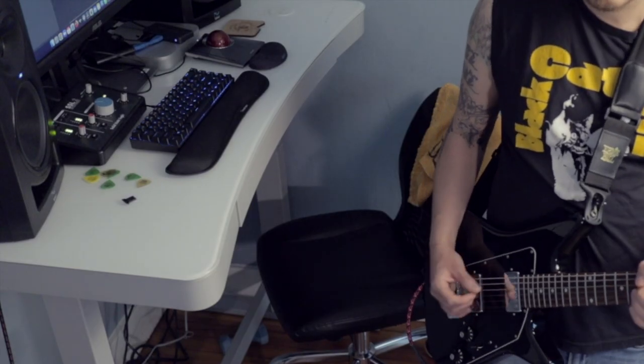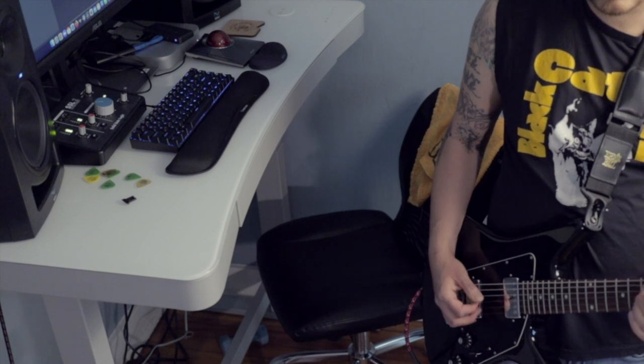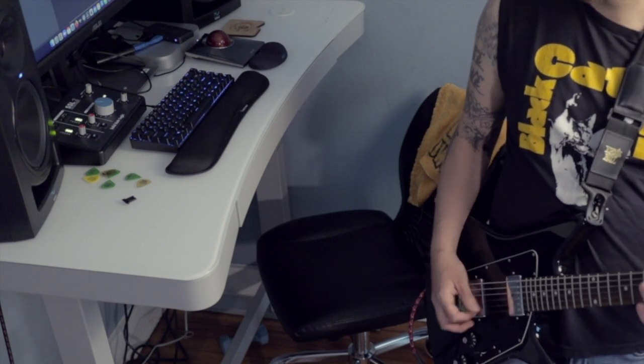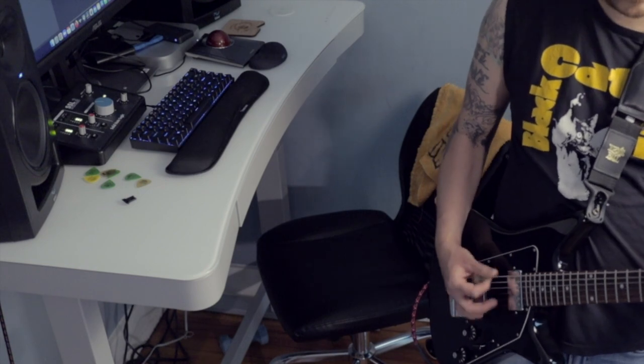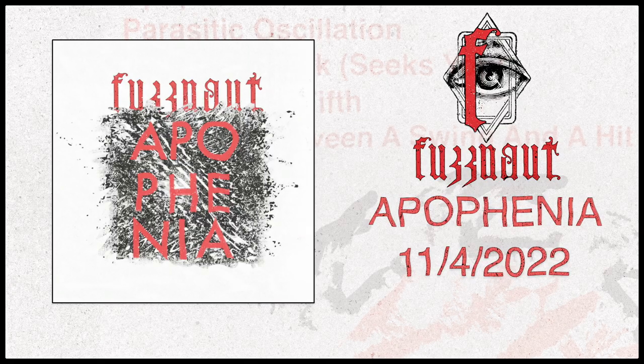Let's get riffing. I'm excited. I love this — it's also extremely tedious, but gotta do it. Alright, that was some of my noodles for the record. Excited for it to come out. Setup's looking good. See you at the next one.